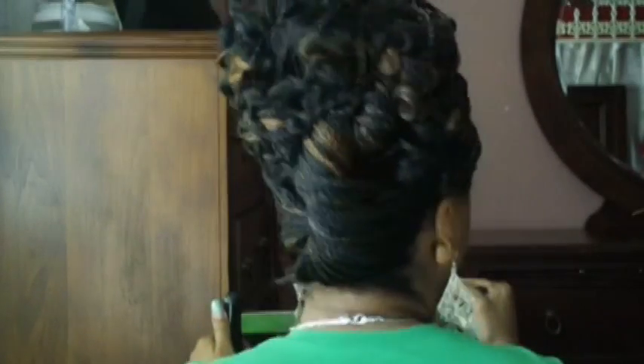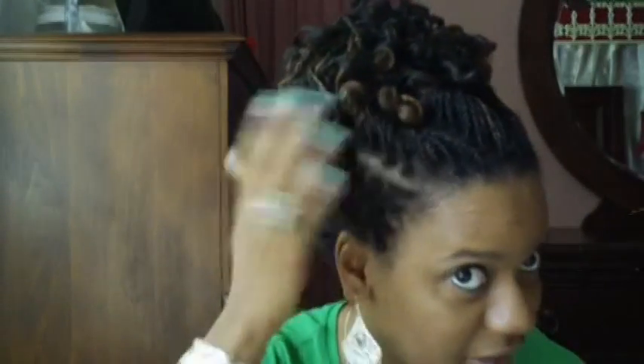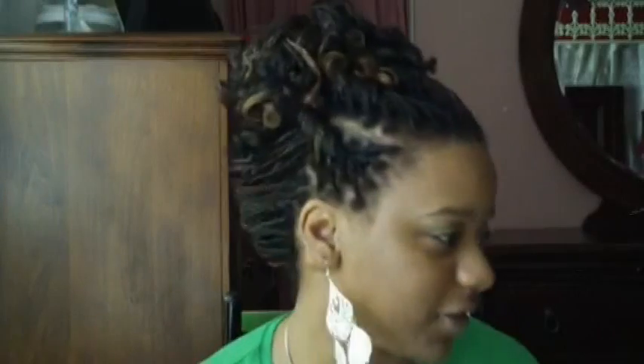I decided to come and show you the hairstyle that I decided to wear. I did the tutorial a few minutes ago, so I turned it right behind and showed it. In the front, I just twisted it up, and I just left the curls hanging out on the top of my head. I just wanted it all up for some reason.